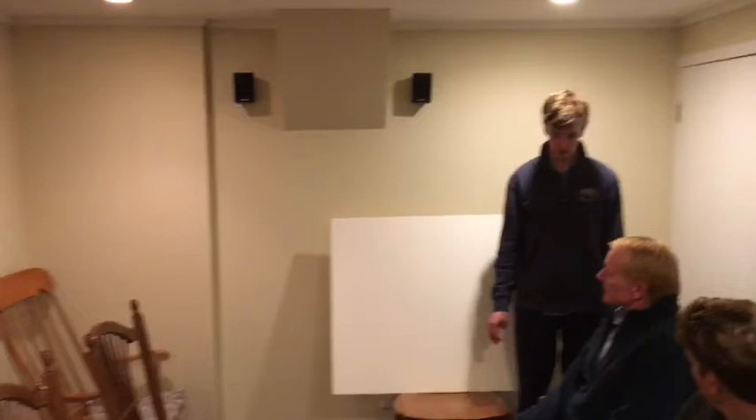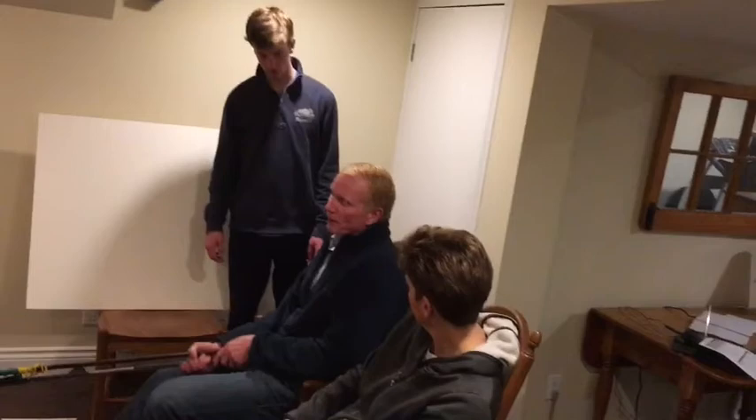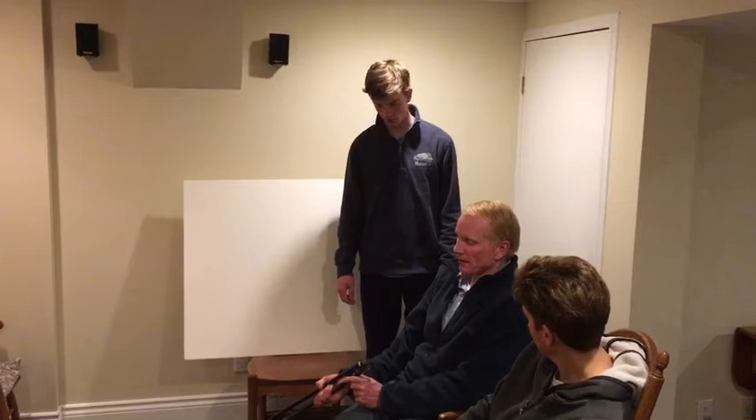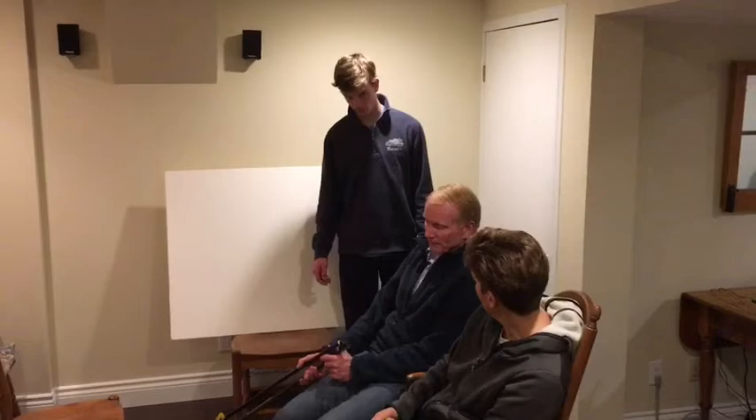I'm passing the tiller behind me, back foot first. Correct. And then I straighten the boat up. And your last steps? I step across with the same footing, and I re-cleat the jib sheet and trim the sail. Good.